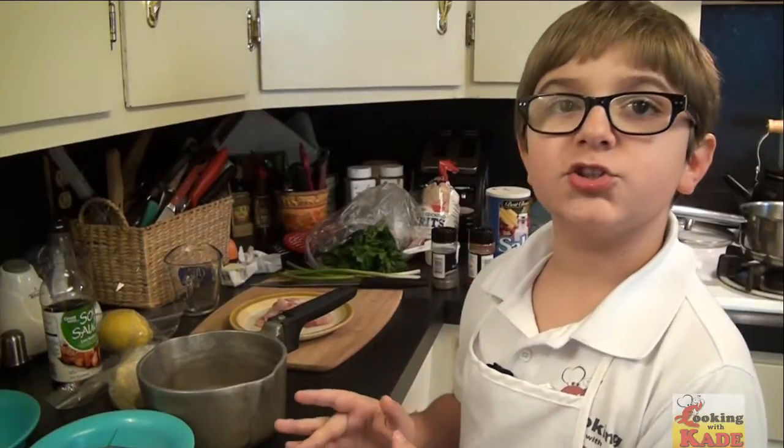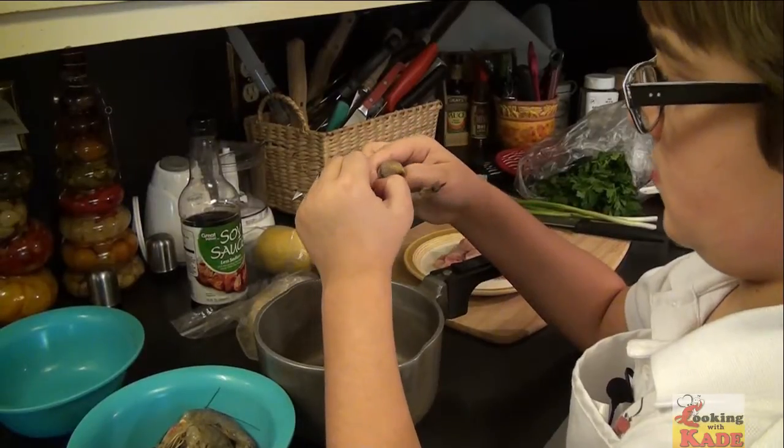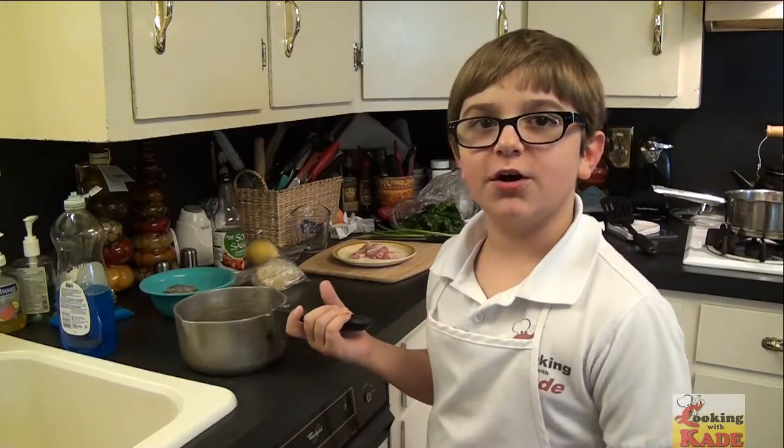First we're going to peel our shrimp, and we're going to use the peelings for a shrimp stock that we're going to use in our sauce. Now we're going to boil our peelings to make some stock for our sauce.